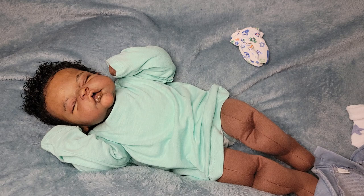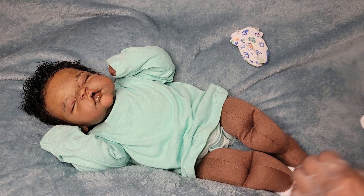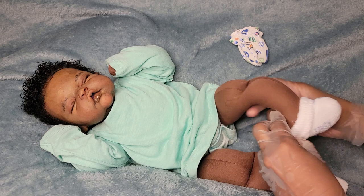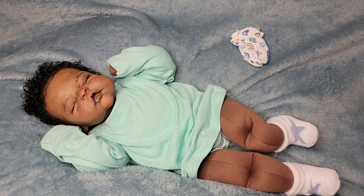I think that should be good. I'm gonna put his socks on first — cute little white cotton socks with the blue star on top. Those are cute. Okay, let's put these overalls on him and put his legs in.